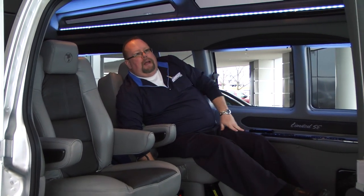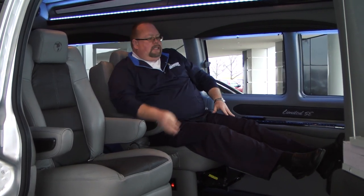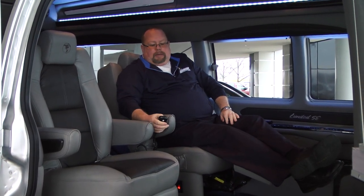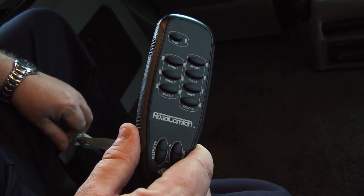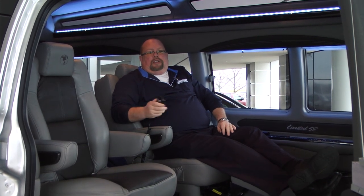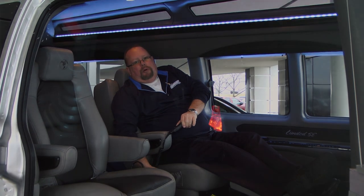And then you have a sofa bed in the back. This will raise right up, and one of the reasons you do it on an extended van is it gives a taller person room to stretch out. Right here in your hand, you've got a massage unit that does different parts of your back — it's got three different zones and different intensities, all right here on this control. And then you've got all your other controls on the side with lumbar support.